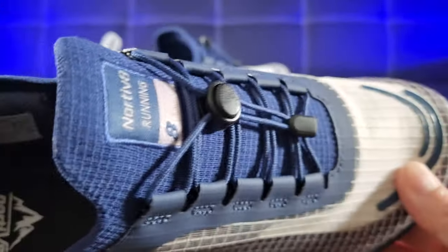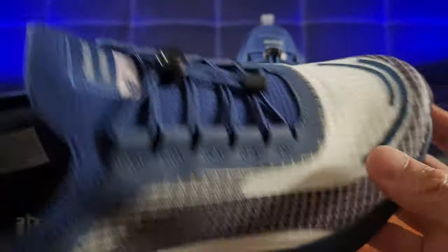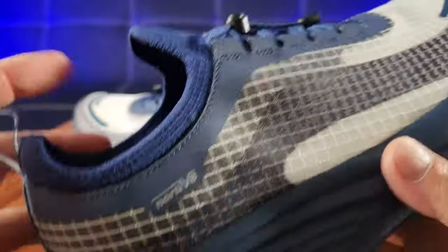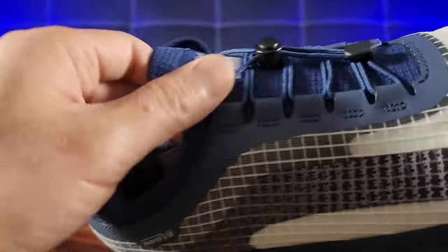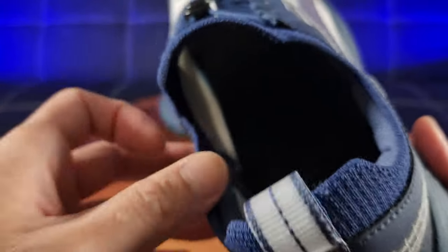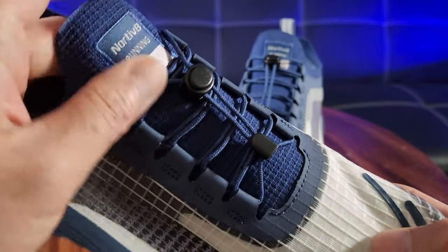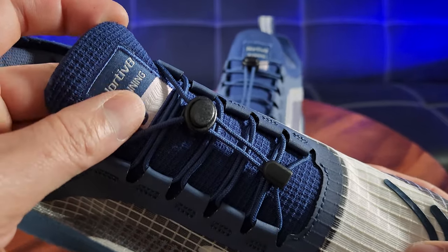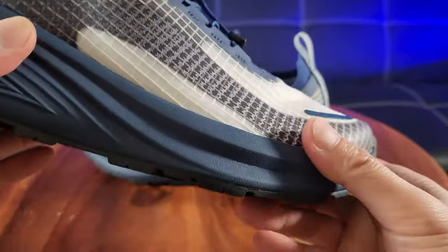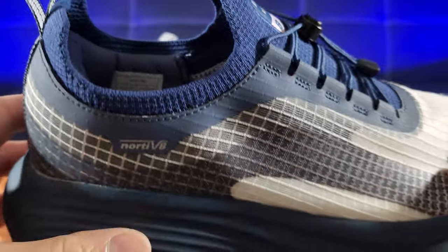Speaking of breathability, you have an airy upper built with a TPU yarn and knitted construction for high breathability. It features a convenient style designed with an elasticated collar and rear pull tab for easy in and out in a jiffy. Featuring a quick lacing system right here — compared to traditional laces, these running shoes are designed with a pull tab lace for quick adjustment.